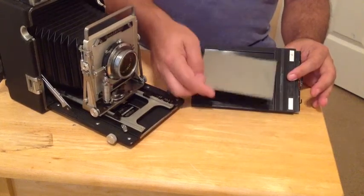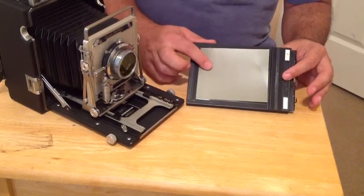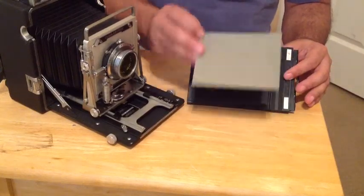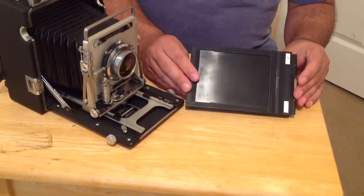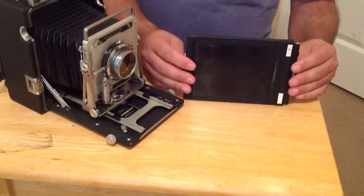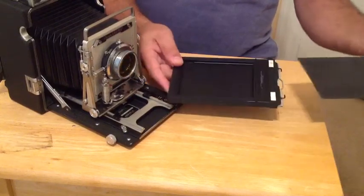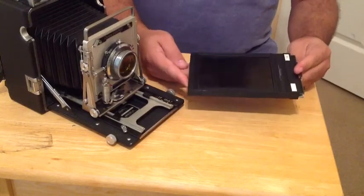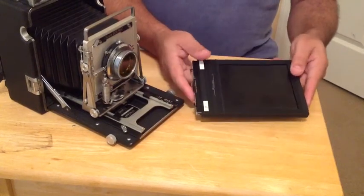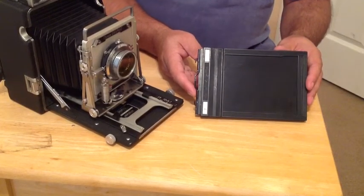First, let's talk about the film holder. This is a 4x5 film holder, specific to and built only to hold a 4x5 sheet of film — 4 inches by 5 inches. A film holder has two sides, so you get two loaded sheets of film and two images that you will then develop. It's made up of the film holder body and a black slide that covers the film once loaded to keep it in a light-free container until we're ready to expose. Right at step one, we have the potential to introduce our first failure point.